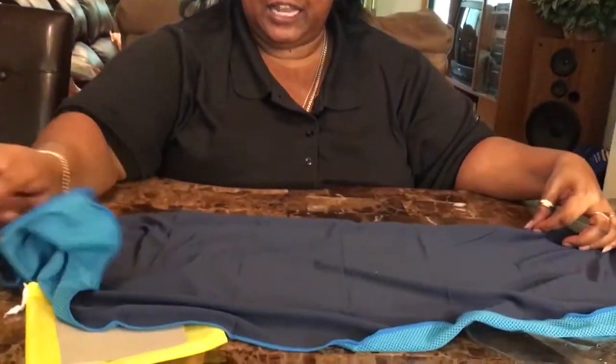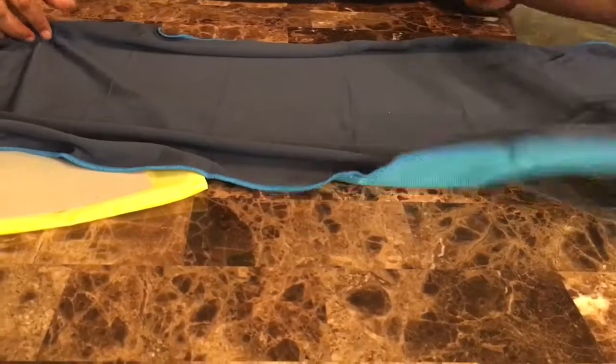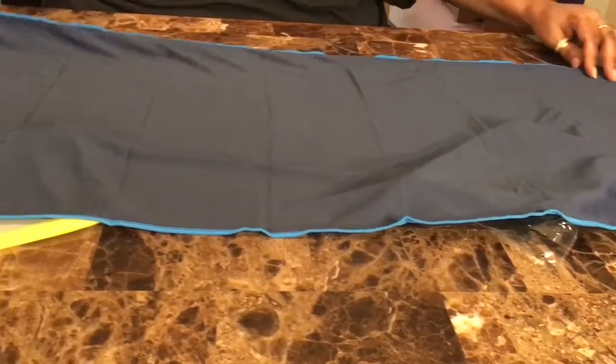This looks like a cute little pouch. This is... I did not expect it to look like this. This is a cute gift for mom. It's very light.